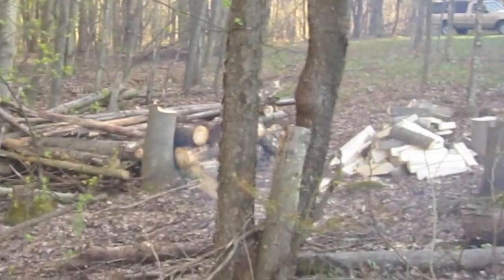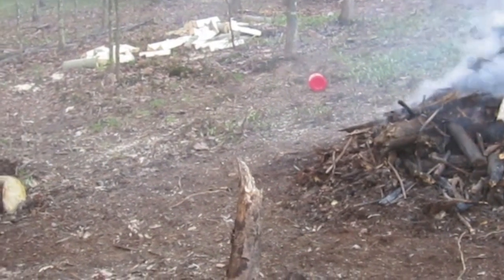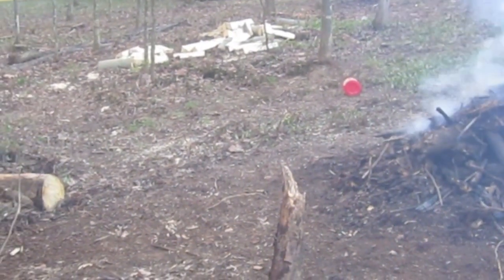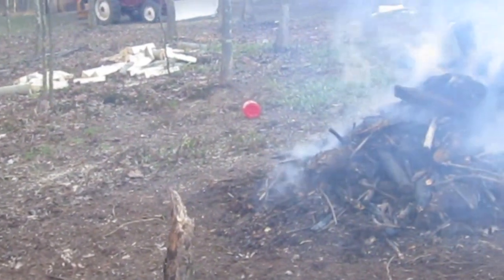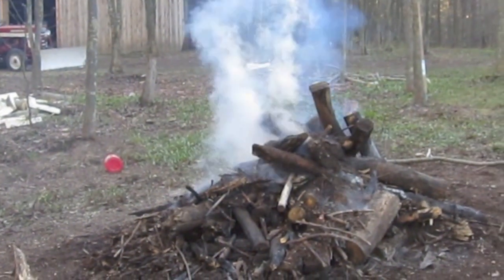We probably split about a quarter cord of wood. We went to the front of the property — had a cherry tree that fell last year — took some of that, split it in place, and took a couple of truckloads back. So for tonight that's it; tomorrow morning I'll start working again.